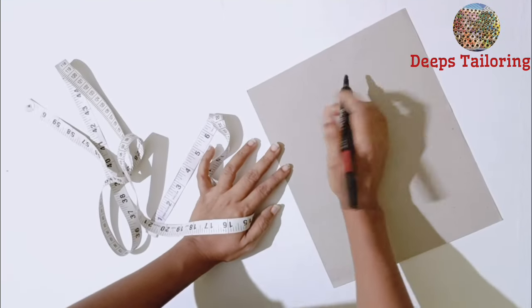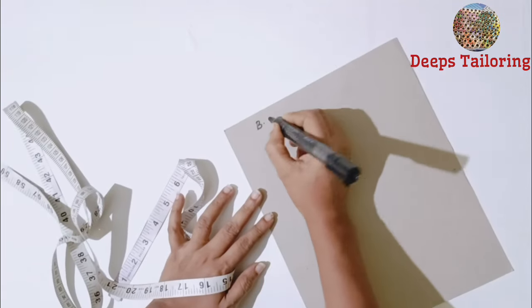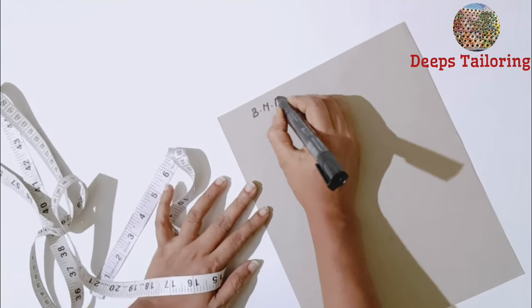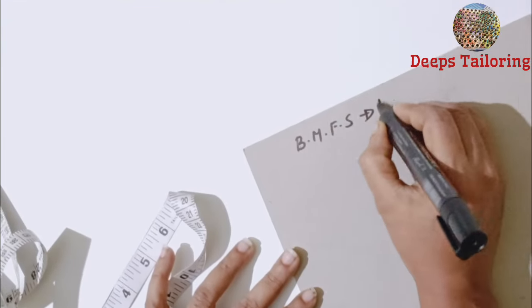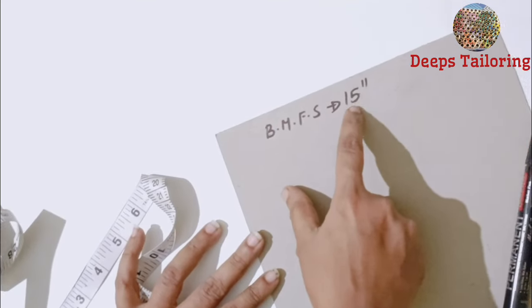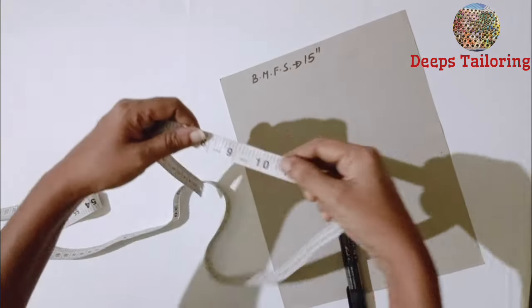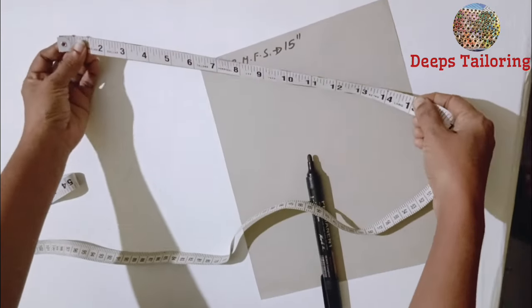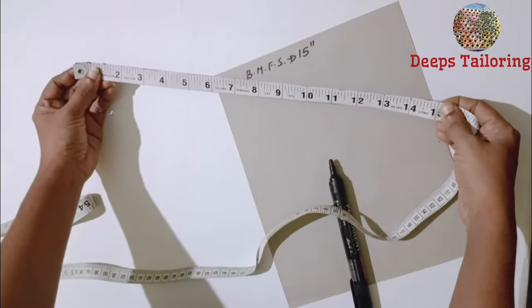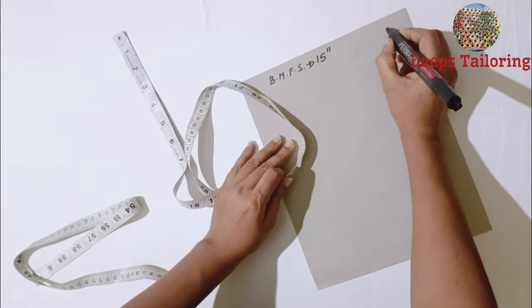Now we will use the body measurement. We will use the full shoulder — 15 inches. We will use the back shoulder — 15 inches. Now we will use the back shoulder.